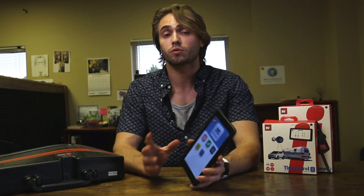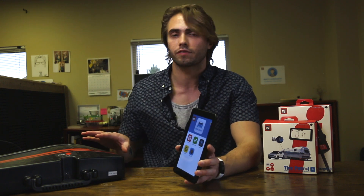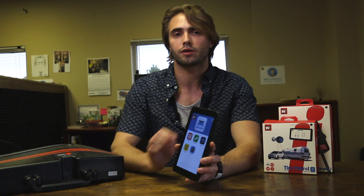Hi guys, it's Chris. I just wanted to cover something real briefly that you'll need to do anytime you purchase a new RVI product, whether that's our RVI Brake 3, whether it's the Tire Patrol or the Toad Battery Charger Plus.